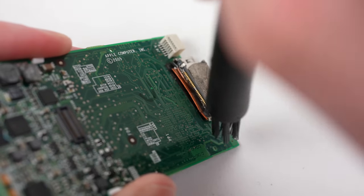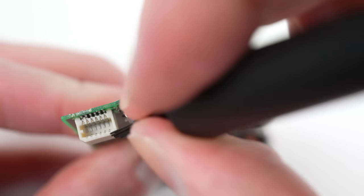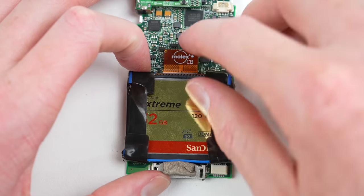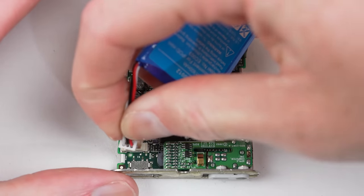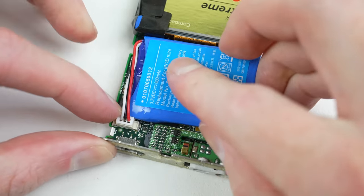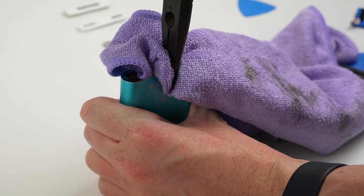Back over at the logic board, I'll clean off all of that sand with a brush. With that, our iPod is ready for reassembly. I'll connect our flash card into place and the new battery. With the internals ready to go, it's time to fix some of those cosmetic issues.